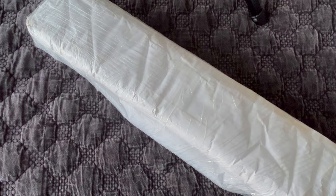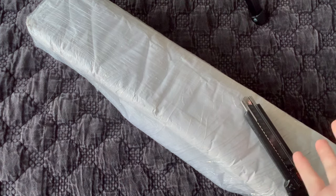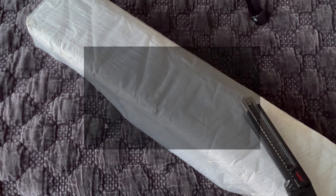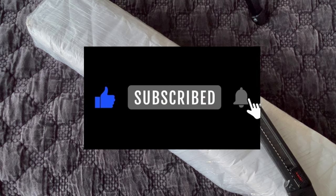Hi guys, it's Alisa here, or the Diamond Stitcher as I go by on YouTube and Instagram. Good morning or afternoon, whenever time it is for you. I hope you're having a wonderful day. If you are new to my channel, first off welcome — I'm happy you found me and I hope you would consider subscribing and sticking around.